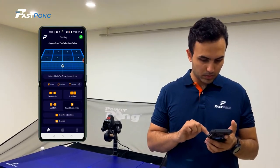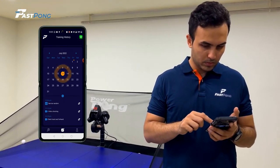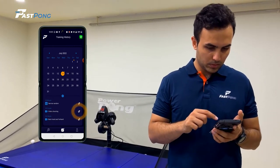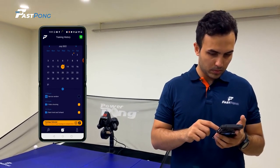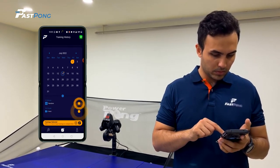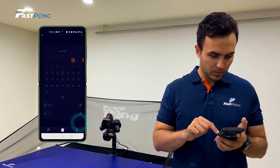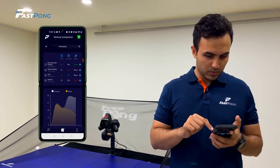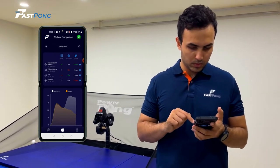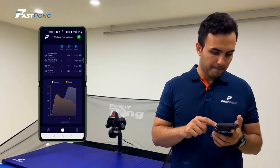Once you have saved multiple training sessions onto your workout history calendar, you now have the ability to compare the statistics from these sessions. Go to the Calendar tab at the bottom of the screen, then select the date of one of the trainings you would like to compare and click the Compare icon to the right of the training's title. You may select as many training sessions as you would like to compare. Once ready, click the Compare icon on the orange bar at the bottom of the screen. This will compare all of the selected training statistics such as total balls, accuracy, and speed, and will also show the speed and accuracy from these sessions on a graph underneath.